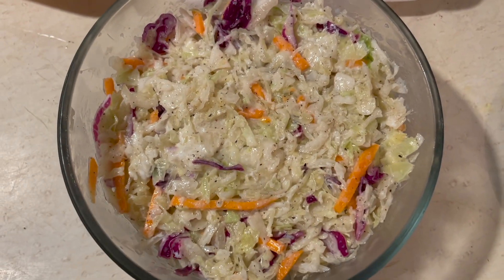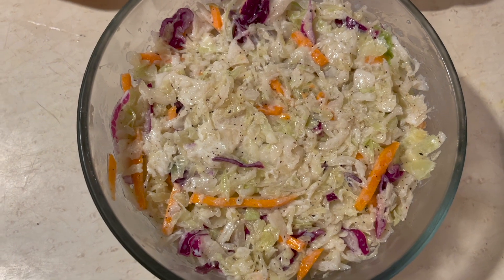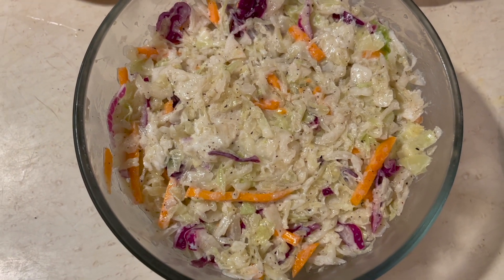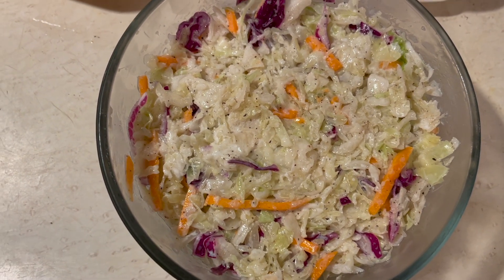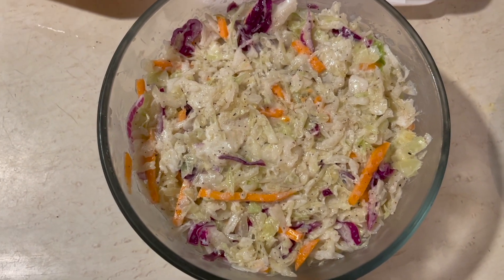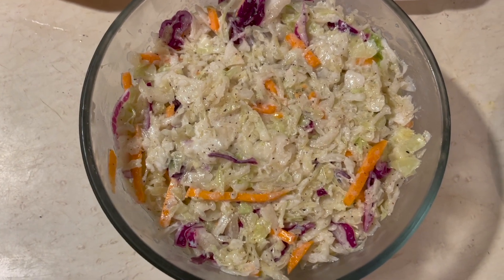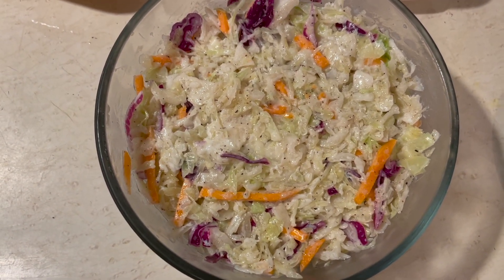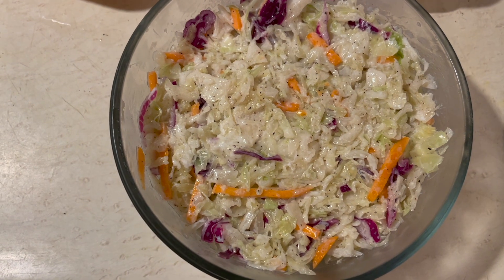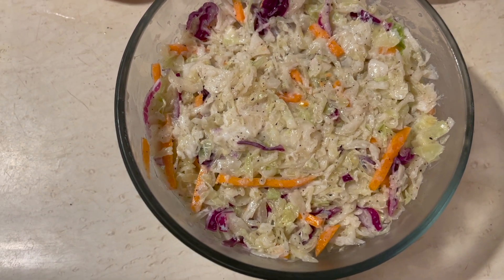This is a coleslaw dish that my wife really likes. It's a tri-color, so it's got the green cabbage, the purple cabbage, and carrots in it — just a regular bag that you buy at any grocery store. We add one half cup of avocado oil, three tablespoons of plain Greek yogurt, two tablespoons of apple cider vinegar, and salt and pepper to taste.